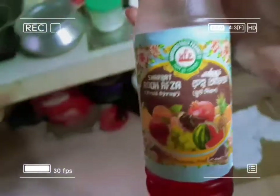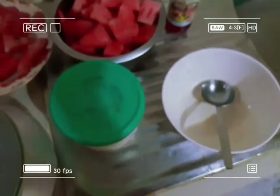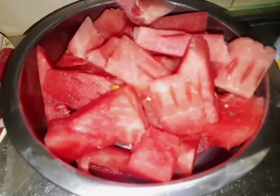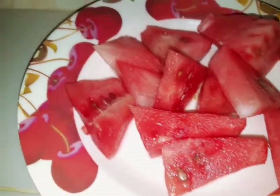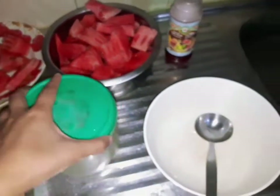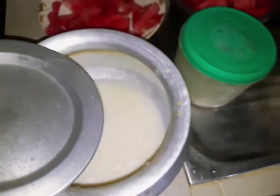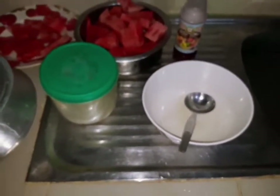Hello everyone, Assalamualaikum, welcome back to my video. I am going to show you a couple of recipes — two actually, the same recipe but two. I will add the main ingredients: watermelon, Robsal, Thanda, ice, and sugar. That's it, and a blender. I am going to show you a watermelon smoothie recipe. So let's start the recipe.